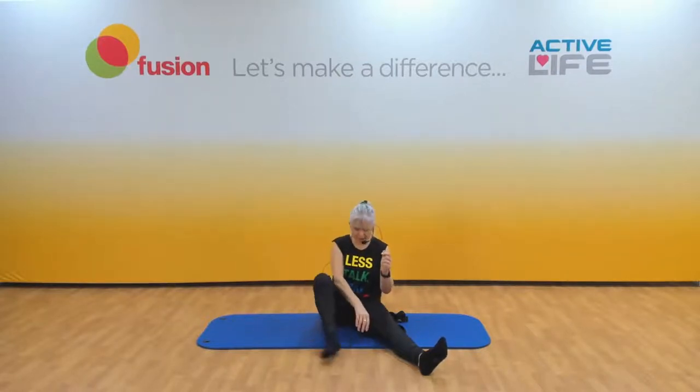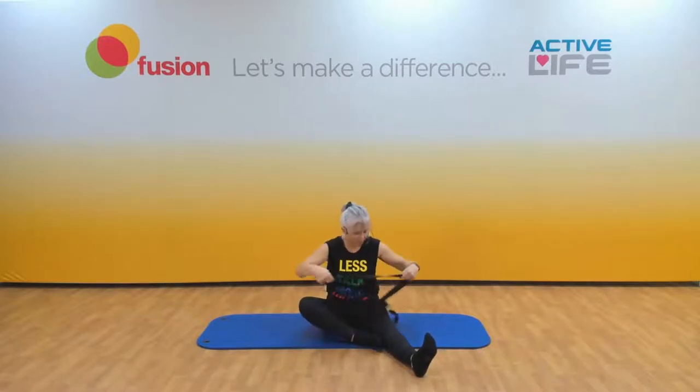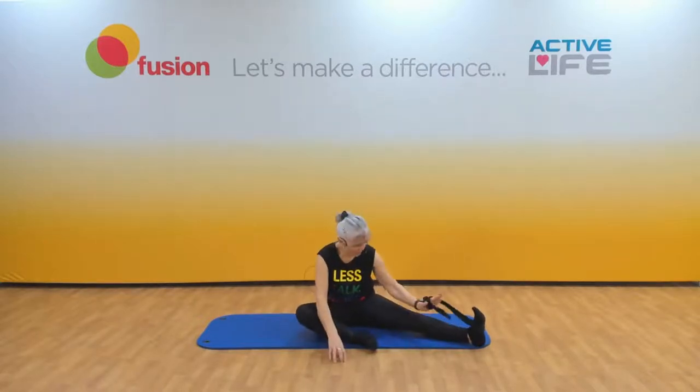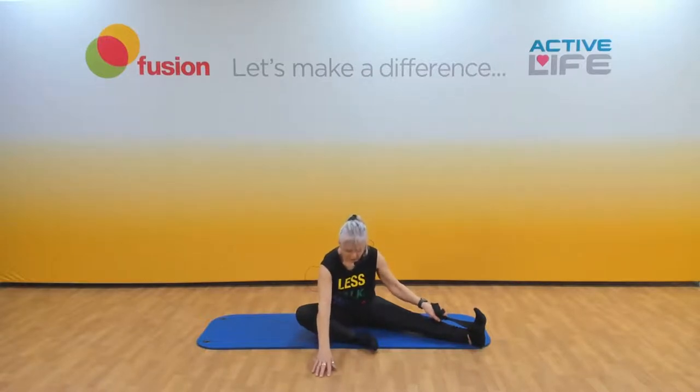You're going to keep it in there or take it out — whatever you did on this side, you have to do the same on this side. Pop the strap around that foot, shorten it, take it out to the side. Flex the feet and lean forward — you're going to feel different on this side. Relax in the stretch, take a deep breath in, exhale, and try and sink a little bit further forward.